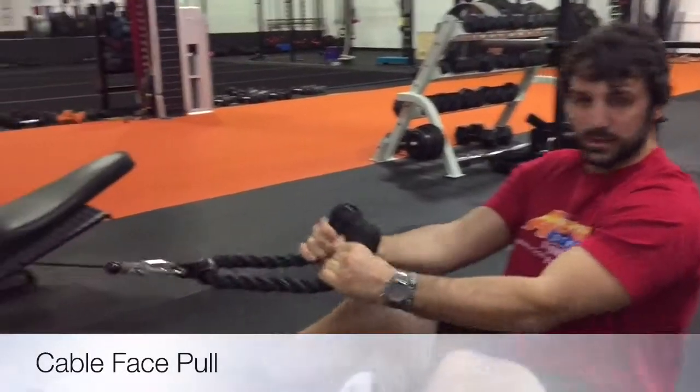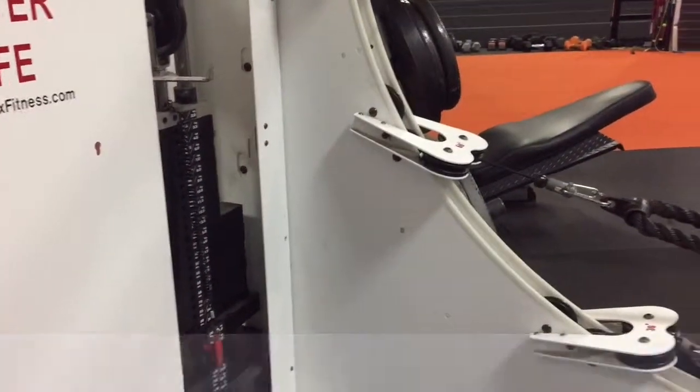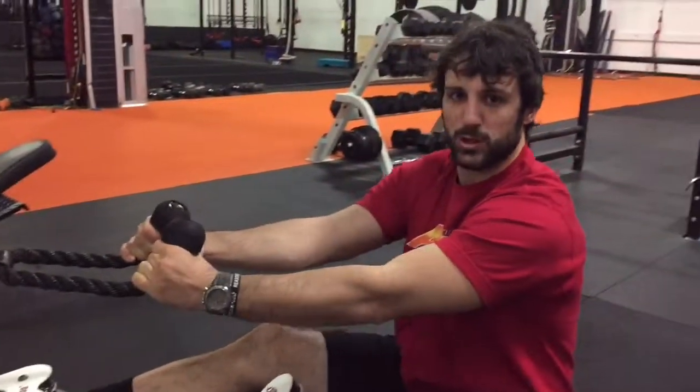Alright guys, I'm going to show you a cable face pull. You need a pulley machine — we're using the rope attachment, though you can use other attachments.